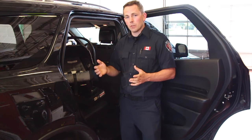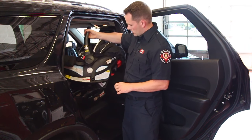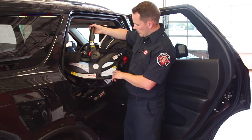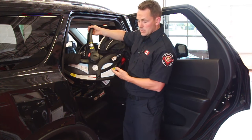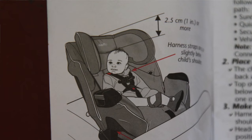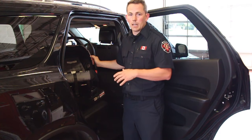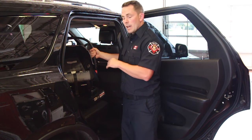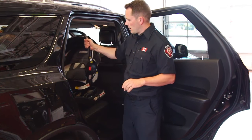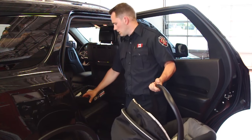First things first, we need to make sure that we've got the correct seat. You'll see on the side of your seat at the store there is information that helps you to choose the proper seat. For this particular example, this is an infant-only seat that gives you a range of 4 to 30 pounds. It's important to always follow the manufacturer's guidelines when it comes to these seats and their usage. So with a brand new baby, this is going to be an example of a seat that you would want to choose.